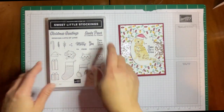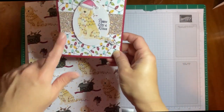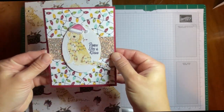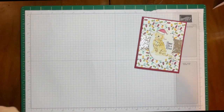This is the Sweet Little Stockings stamp set. It also comes as a suite with matching dies and this gorgeous paper, which is where I got the little doggy from. We're using some of that glitter paper from the celebration catalog. There's just a little bit of stamping to do today.